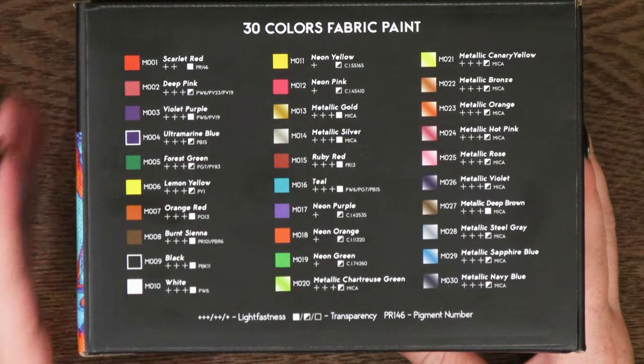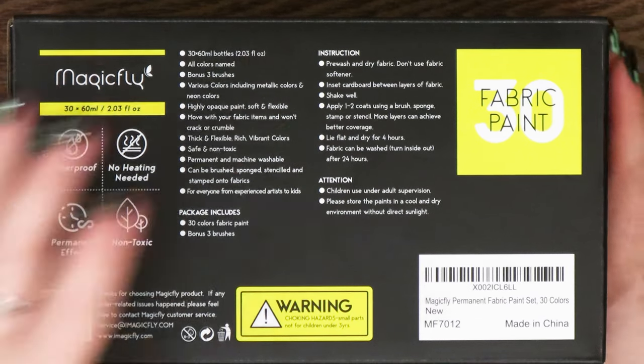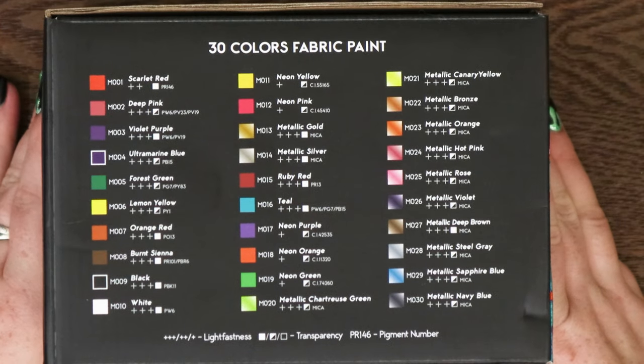There are instructions on the back and all the specs, such as the 2.03 ounce bottles. There are metallic colors, regular colors, and neon colors, which is awesome.